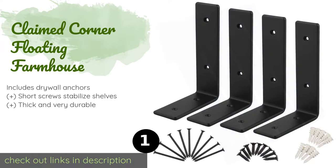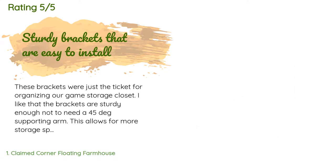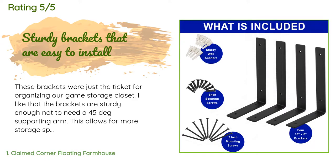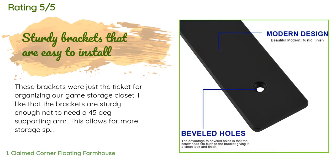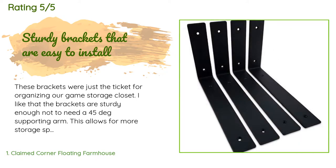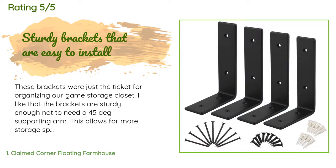The price is around $44. There are 381 customer reviews with an average rating of 4.8 stars. A customer said: 'These brackets were just the ticket for organizing our game storage closet. I like that the brackets are sturdy enough not to need a 45-degree supporting arm, which allows for more storage space when shelves are placed above each other. I also appreciated that the mounting screw holes are counter-sunk and the flathead mounting screws are flush with the bracket.'